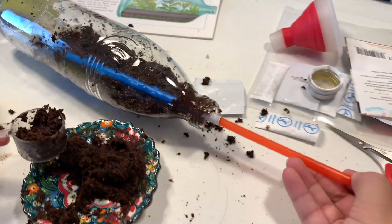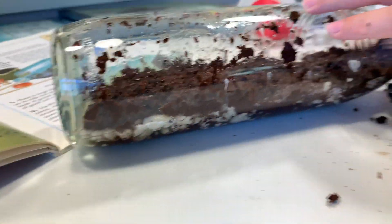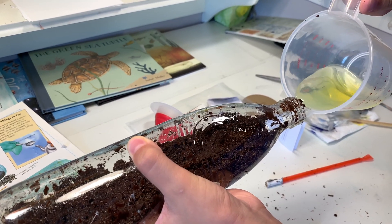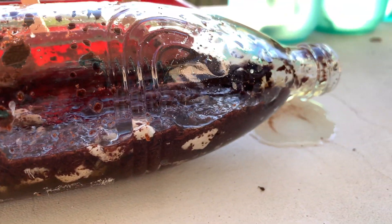We weren't super careful, and all the little bits of dirt that got on top of the jar stayed there the whole time, making it a little hard to see the plants as they grew — so when you're doing this, do be careful. Next we added our nutrient-rich water — too much, in fact.